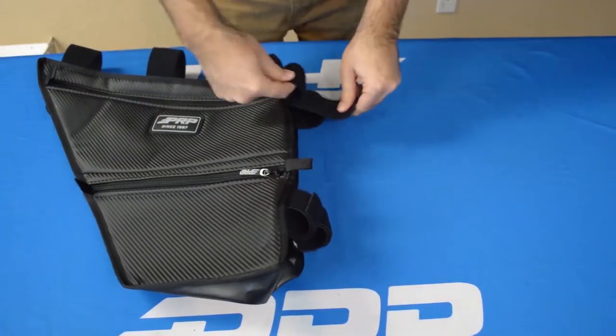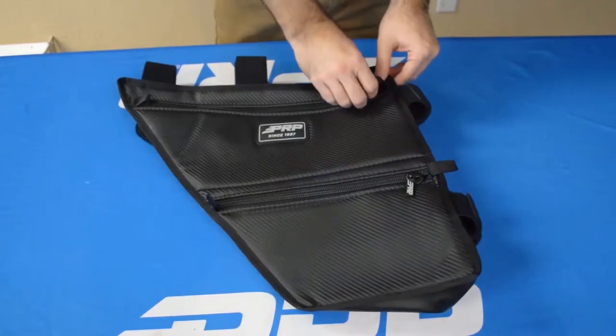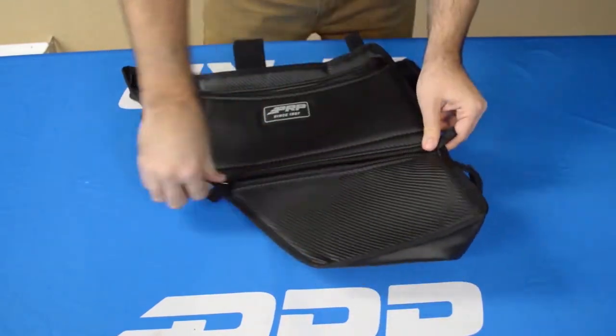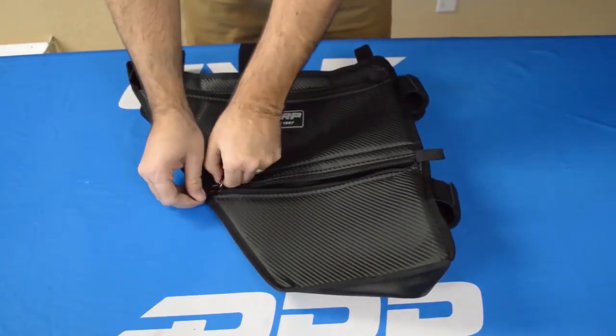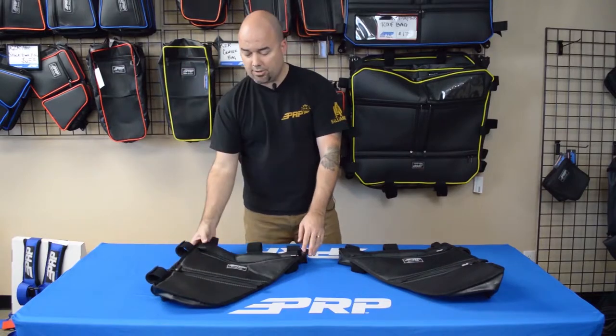They have double-sided Velcro all the way around that attach to the points on the cage. They're a bit larger than what you can get from the OEM Textron dealerships. And they have two real large pockets — independent — so you can sort your stuff how you want and stash it right there behind your head.